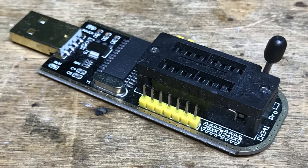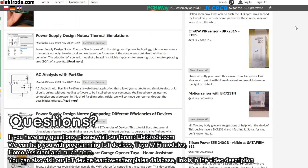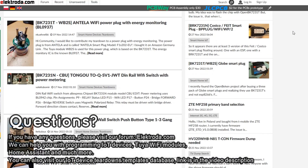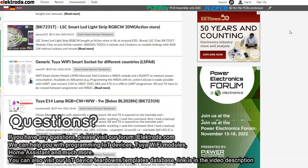Now you have learned how to read and write data to flash memory ICs. Thank you for watching. If you have any questions, please visit our forum. You can also consider visiting our IoT device teardowns list or even submit a new teardown there — you can receive a free gift for that. See the link in the video description.